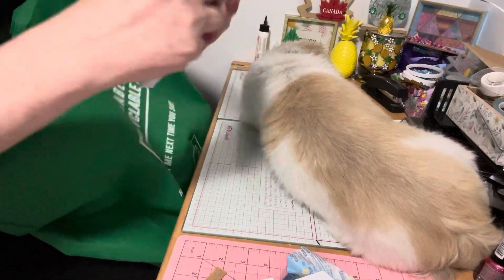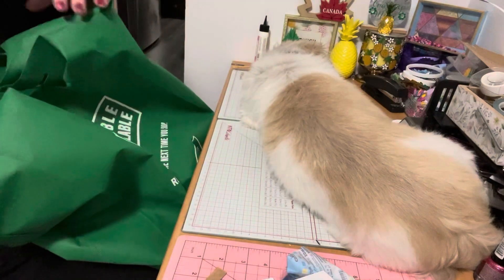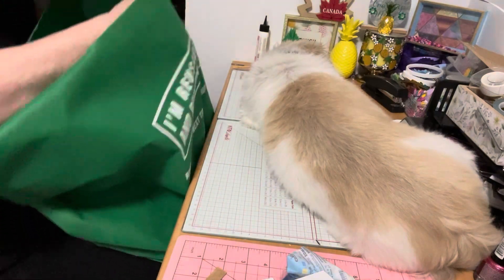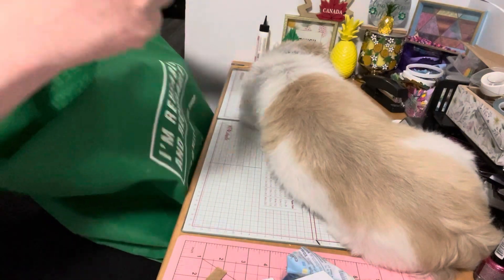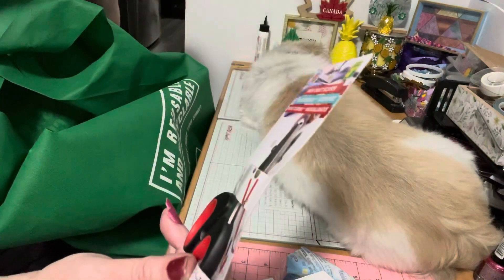I picked up glue sticks — 25 for two dollars. You never have enough glue sticks! I also picked up these crafty scissors; I thought these would be good for fussy cutting. These were a dollar twenty-five.